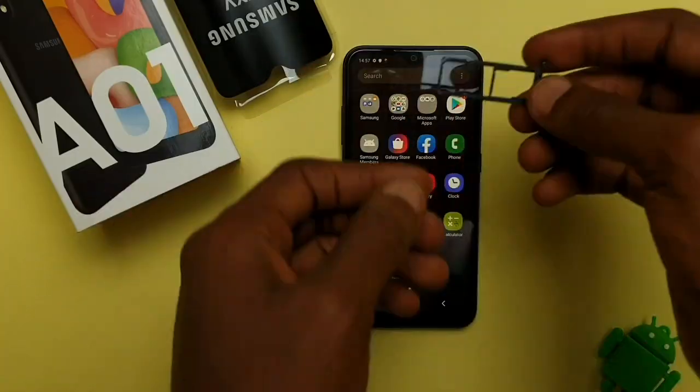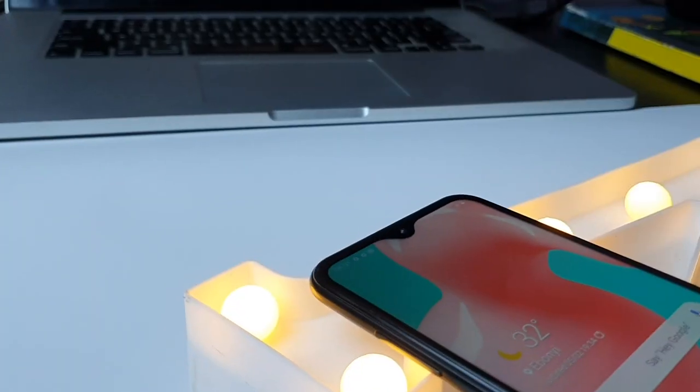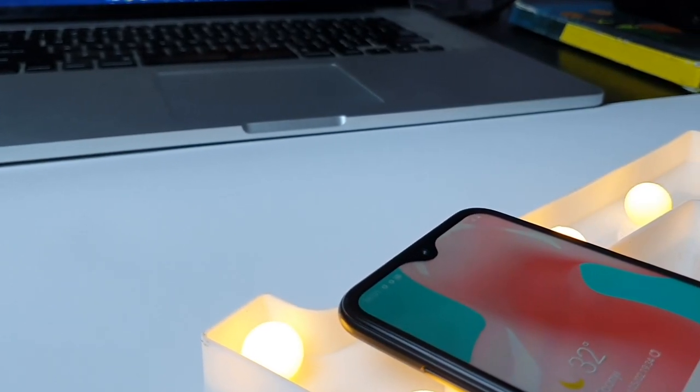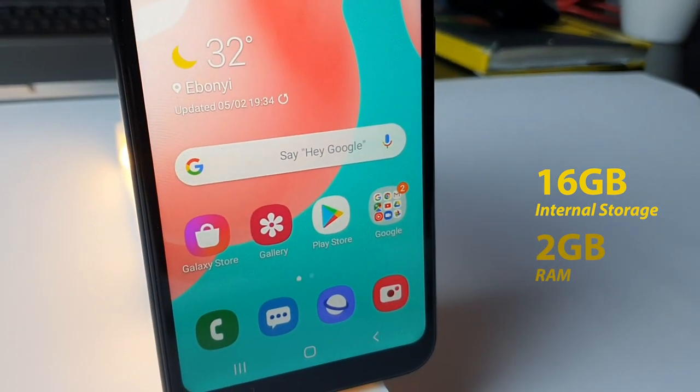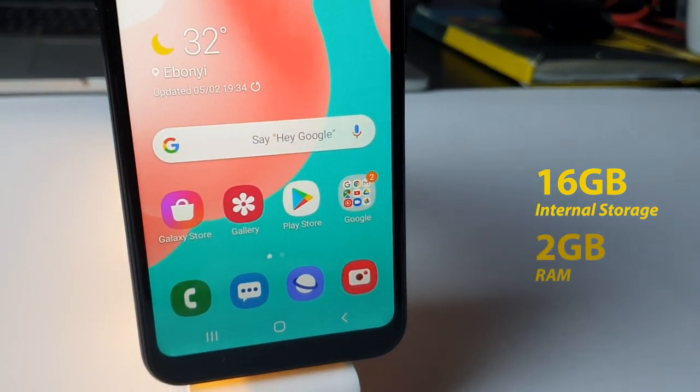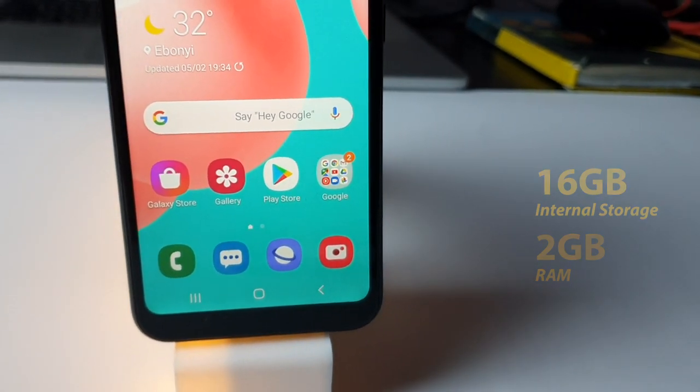You also get a slot for a microSD card, which means you can store more content on this device. This phone comes with only 16GB of internal storage and 2GB of RAM, which is not bad, but for 2020, Samsung could have done better.